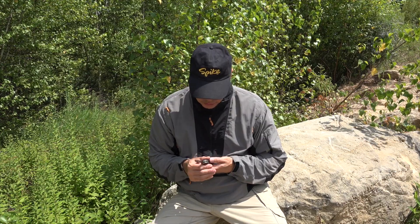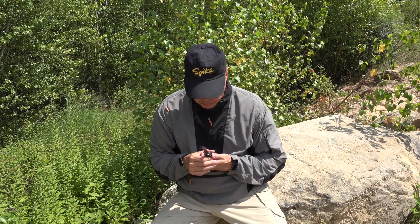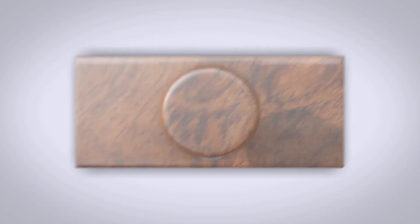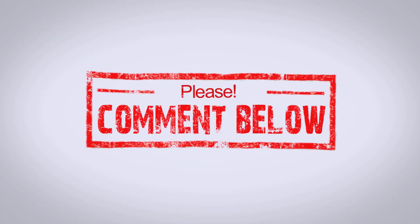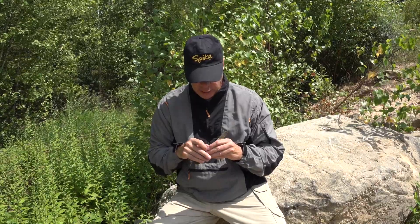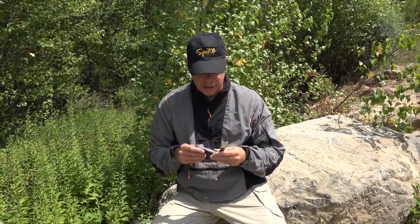Swiss made, of course, it says on it — Victorinox Swiss made. I'm not sure of the steel; that's what I've been looking for. I couldn't see it anywhere. If anyone knows the steel on this knife, please put it in the comments below and I will look and see if I can find it.